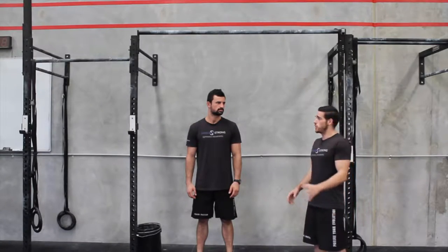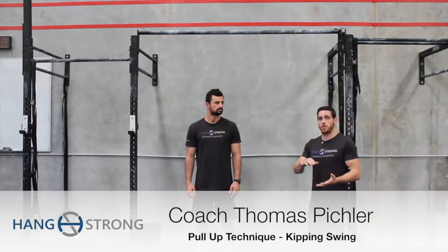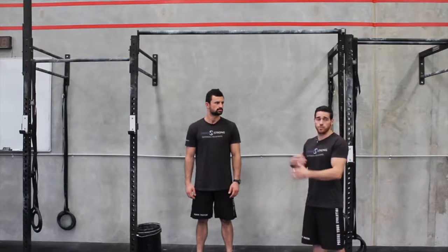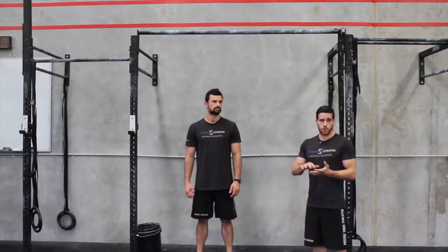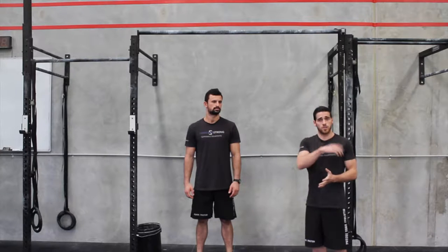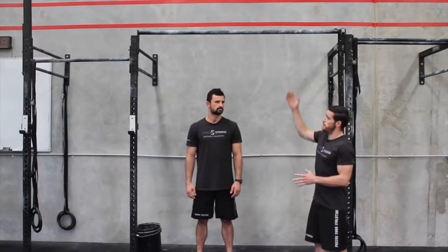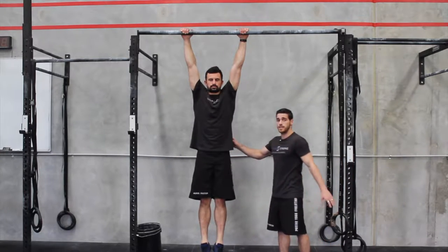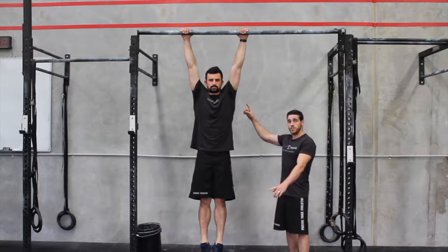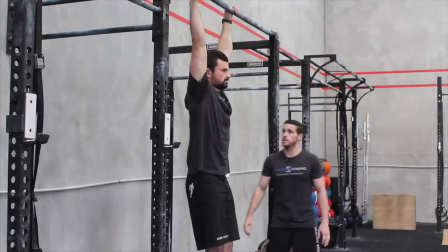In this video we're going to look at a kipping swing, which is the basis for a kipping pull-up, a bar muscle-up, and also relates to ring muscle-ups. We've had a look at mobility and strength elements that can help for this exercise — check our other videos for those. First, Natan's going to jump up onto the bar and be in a complete dead hang. The key to a kipping swing is making sure your shoulders and your feet stay at the opposite side of the bar at all times.